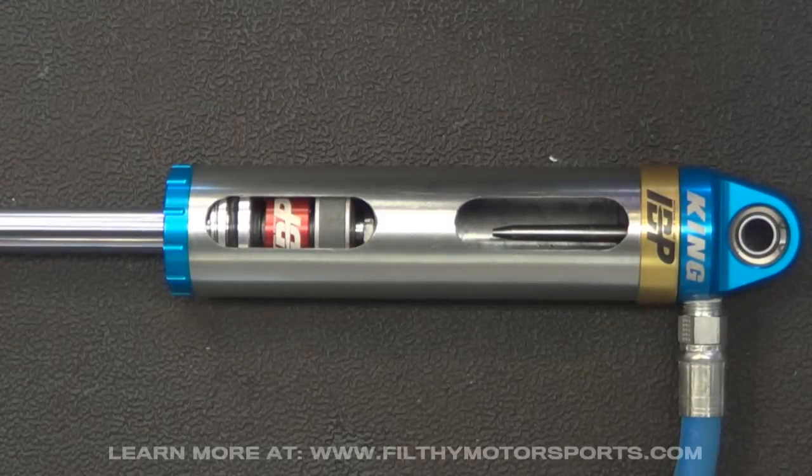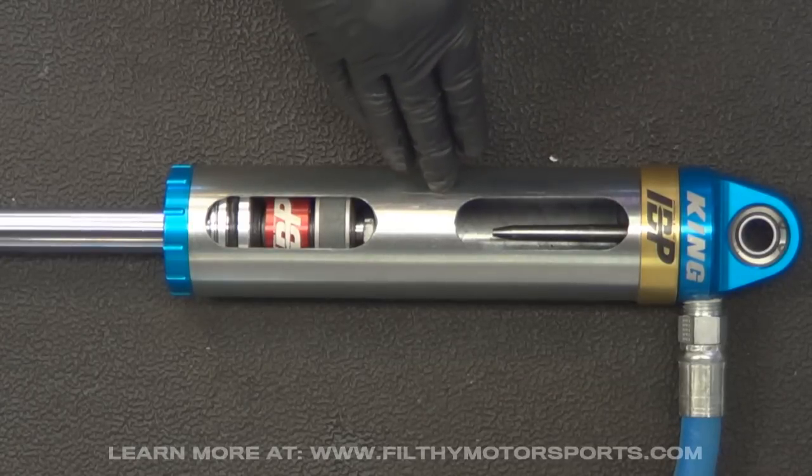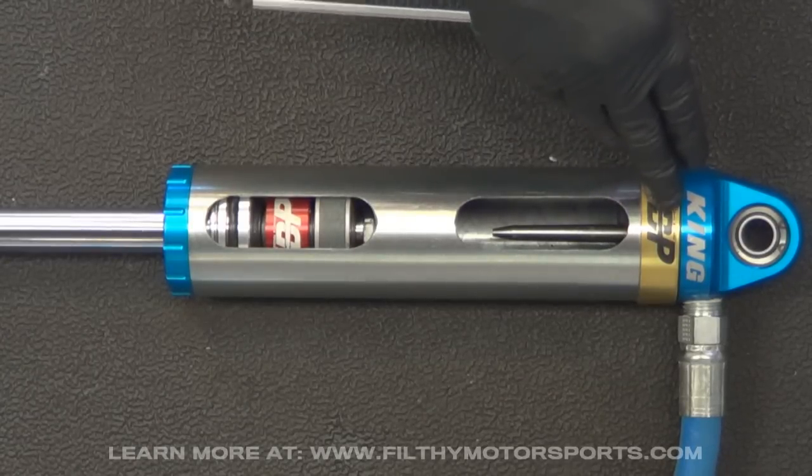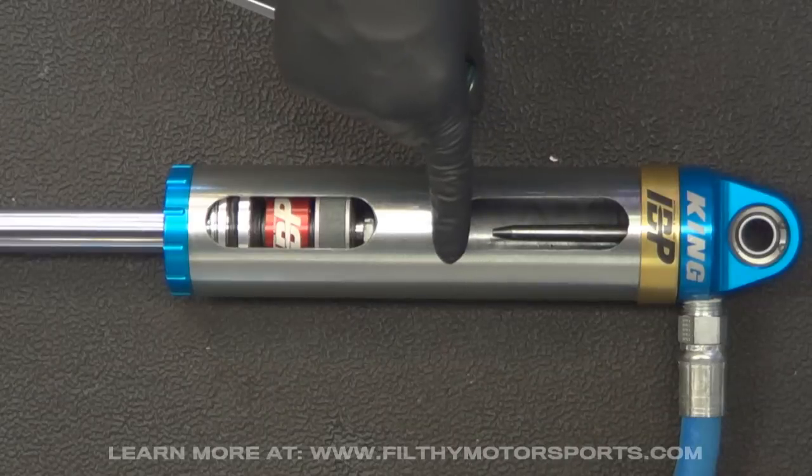With Filthy Motorsports here, and in this video I'm going to attempt to show you how an internal bypass works. This is our cutaway — basically a 2.5 King shock with the internal bypass feature. What the internal bypass does is it essentially breaks the shock into two different shock zones.